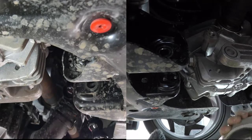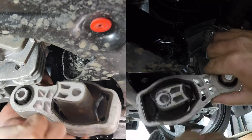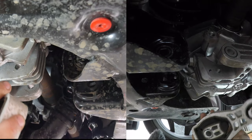That was easy and it's out. Just remember: the big bit goes to the back, small to the front.